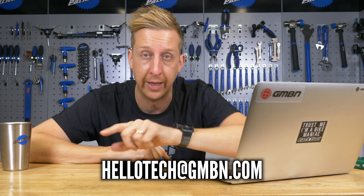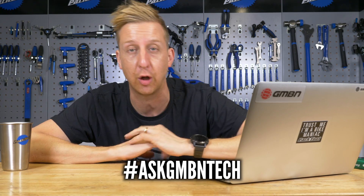This is Ask GMBN Tech, our weekly tech show. You get to ask us questions about bikes, tech problems you've had, or maybe things you just want to know about. You get your questions in to us and we'll answer them. There's an email address right there on the screen, or you can add them in the comments below.